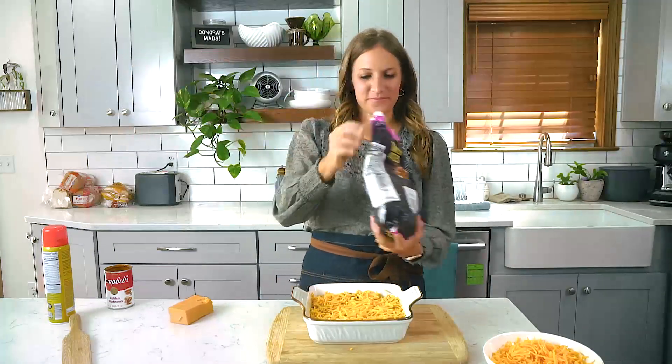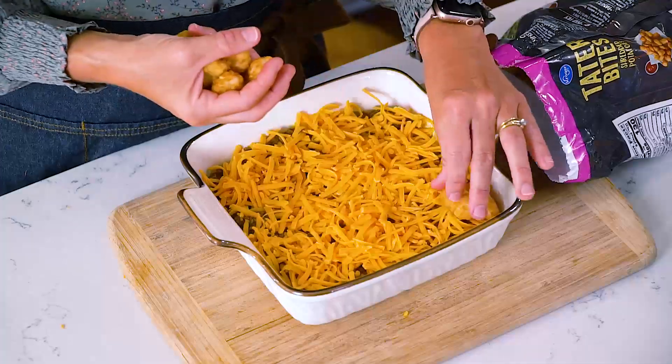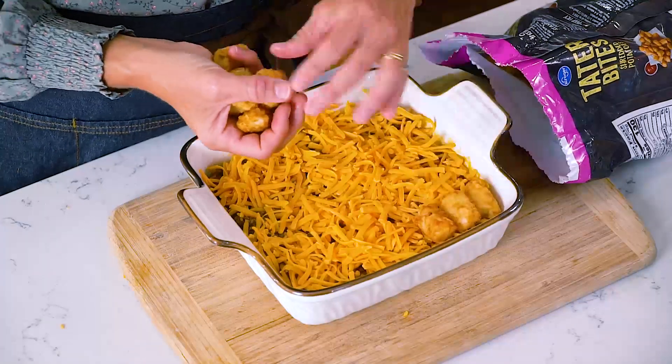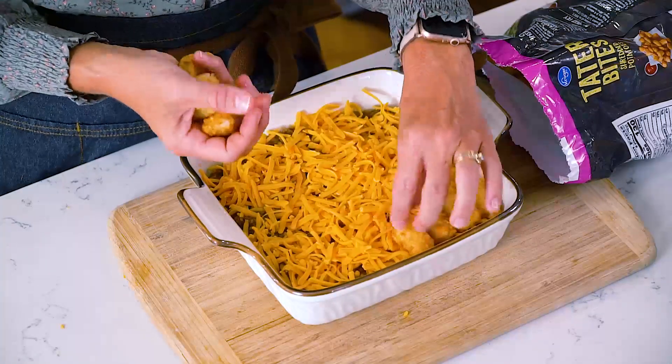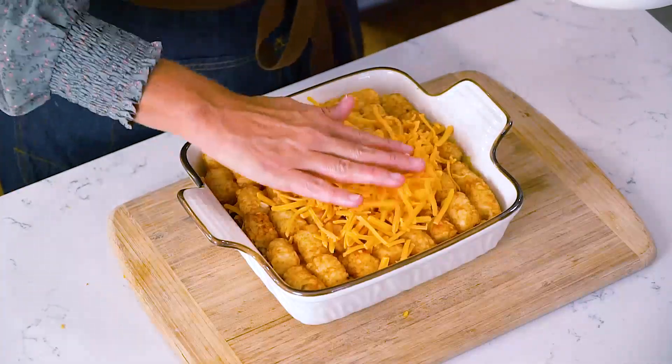The next layer is the tater tots. Take frozen tater tots — they do not have to be thawed — and just line them up all over the top of the casserole. Then sprinkle the additional half cup of cheddar cheese on top.